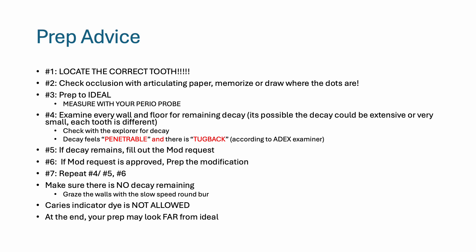If your typodont comes back and the modification request has been approved, prep the modification. Then repeat — examine every wall again for remaining decay. At the end, make sure there is no decay remaining or else you will fail.